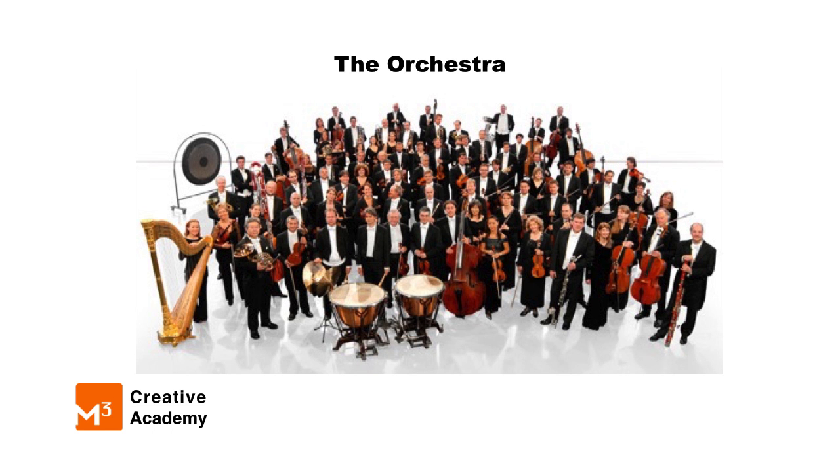What is an orchestra? An orchestra is a group of musicians playing different instruments and different parts to create music together. Some orchestras are small, made up of 12 to maybe 20 musicians. Other orchestras are really, really large, including over 75 musicians sometimes, even over 100.